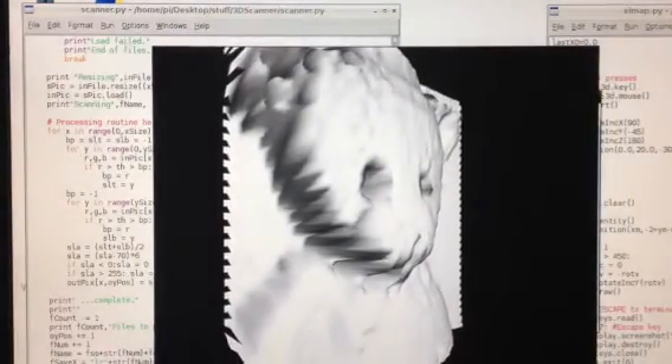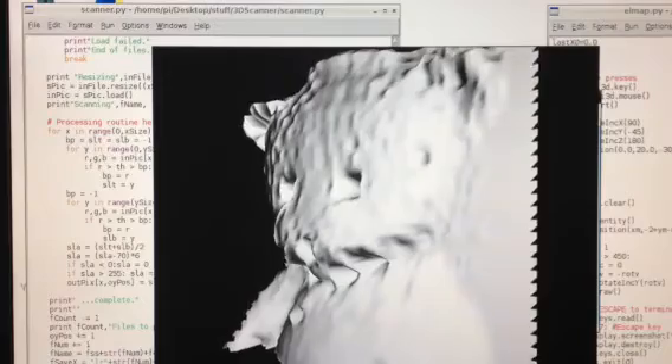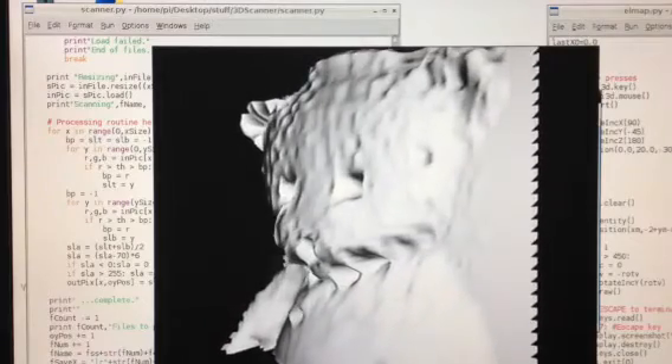It's rough and ready, but it is a 3D laser scan. Thanks for watching.